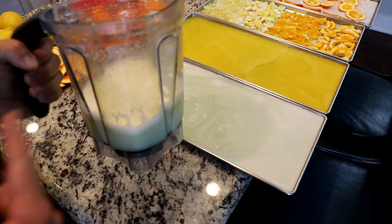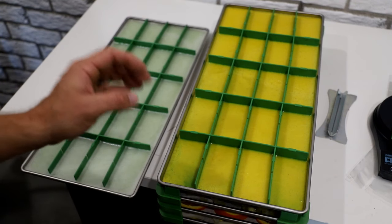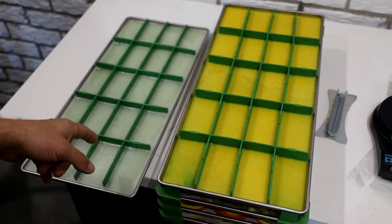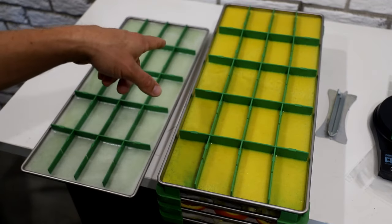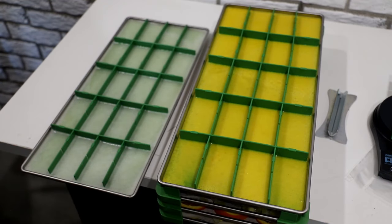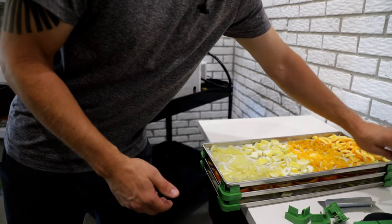That lemonade recipe should do two large trays. Normally I would pre-freeze my trays, especially for liquids, but today I'm going straight into the freeze-dryer. I'm also going to try my dividers because I think it would be cool to have a portioned section you could rehydrate for just one single serving or one single drink.